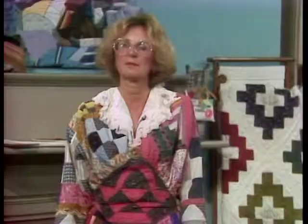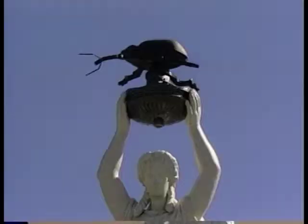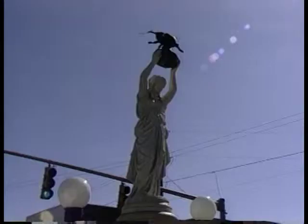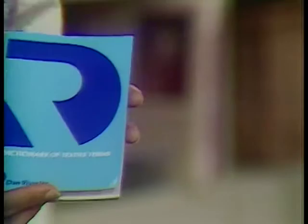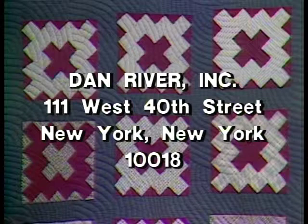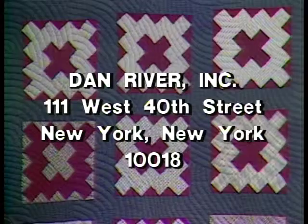Show number three was 'From Field to Fabric.' This gives us a chance to sincerely thank Mr. Boggs in the cotton field, right down to the finishing plant, and all the cooperative people who helped us present that awesome story about cotton production. Did you know we found a statue in Enterprise, Alabama dedicated to the boll weevil? The Mexican boll weevil first appeared in 1915; it ravaged the cotton so much that farmers were forced to turn to peanut farming. We also discovered a dictionary of textile terms from Dan River Incorporated — send 50 cents to 111 West 40th Street, New York, New York.